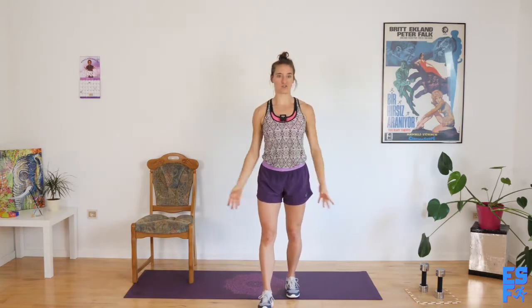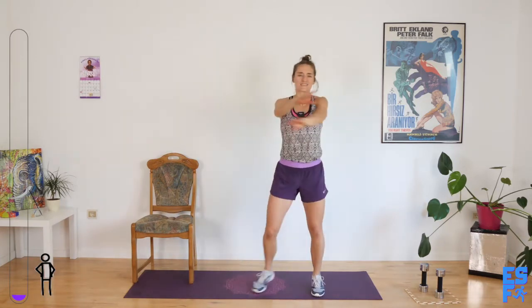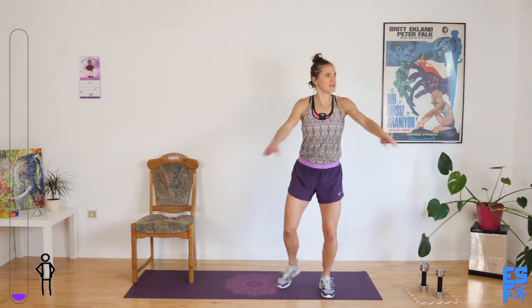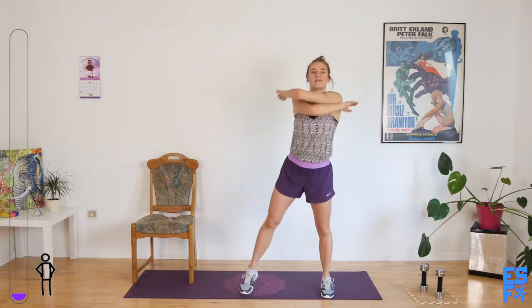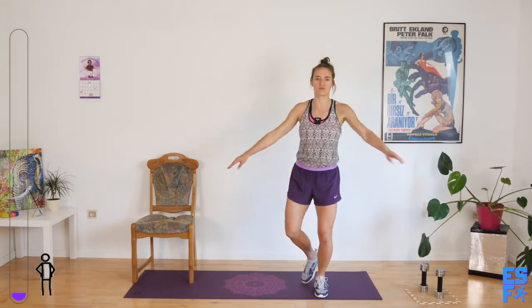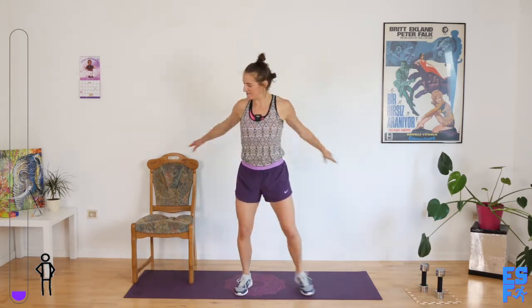Circling your arms in the opposite direction. There is no cardio in today's workout because Susan doesn't need cardio at home — Susan's out there in the world. I think she told me she cycles, she bikes, she walks in protest of the elimination of women's rights. She's a pretty open-minded chick, so I wouldn't be surprised. Four, three, two, and one.